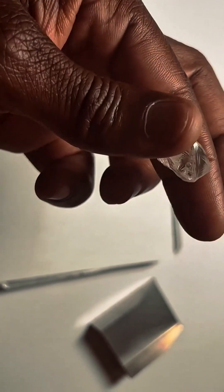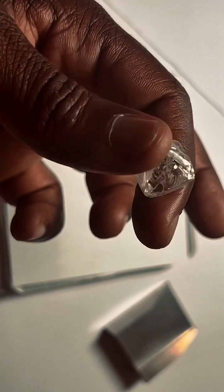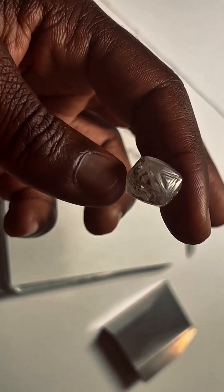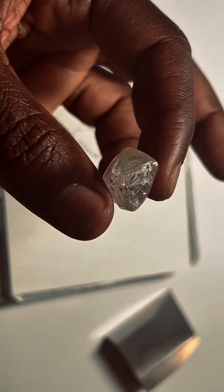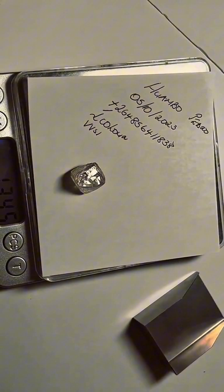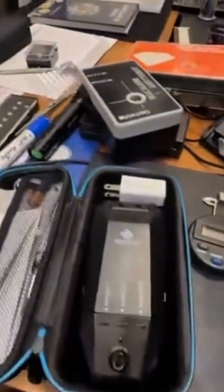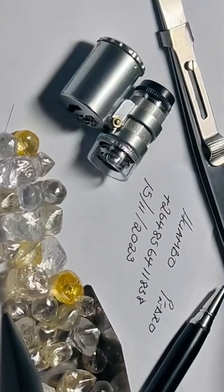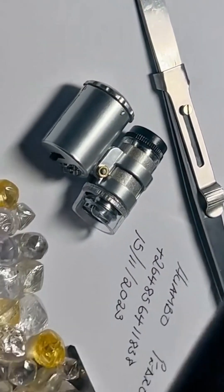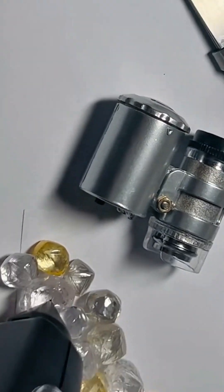Rough diamonds like this formed billions of years ago, deep beneath the earth's surface. Before the sparkle and polish, they start exactly like this — raw, powerful, and mysterious. But how do we know it's real? That's where science comes in. This premium diamond tester checks thermal conductivity, the telltale signature of a true diamond. One touch, an instant confirmation. That sharp beep means this raw octahedron passes the test. 100% natural diamond.